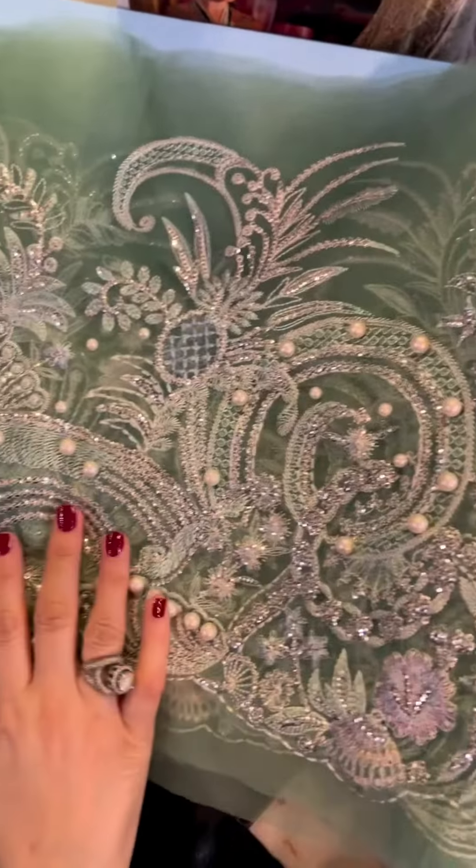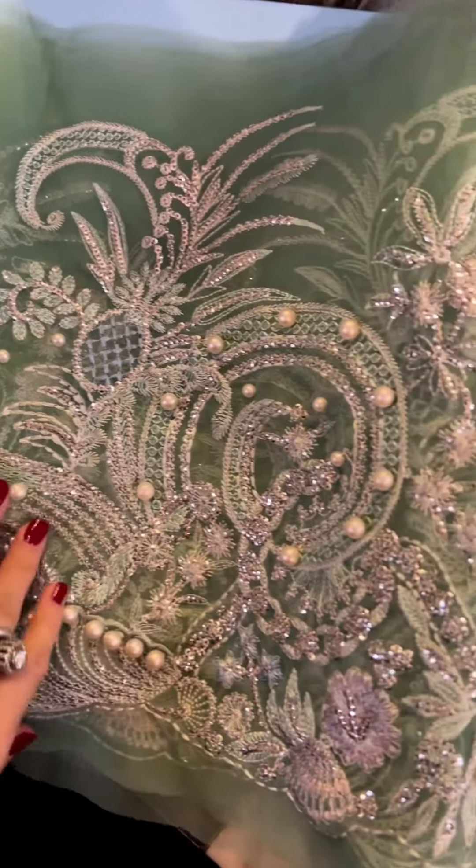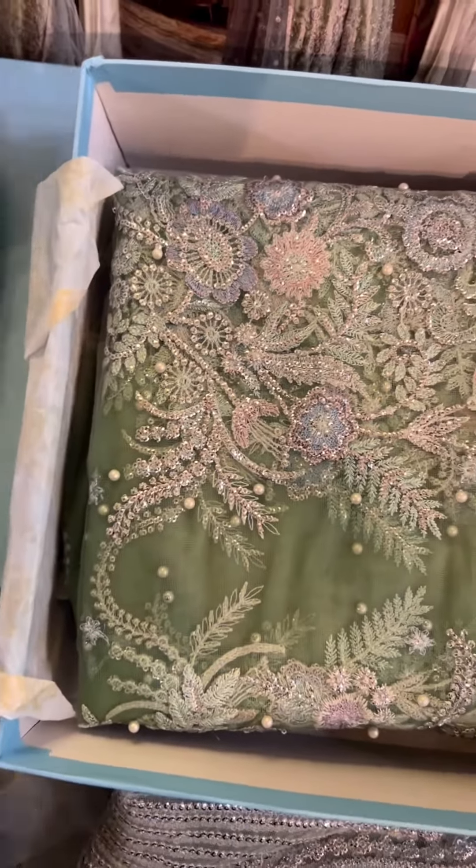And now this is the ghere ki lace. It's peh sara through and through sequins in pearl with risham. This is the chota ghere ki lace for all over.